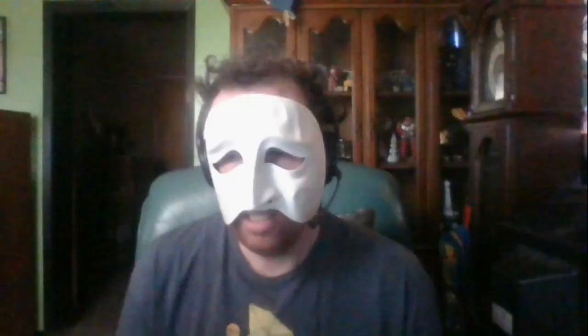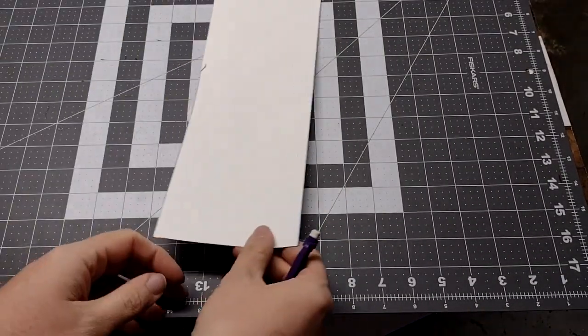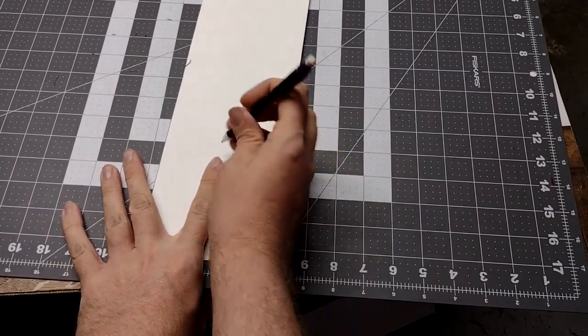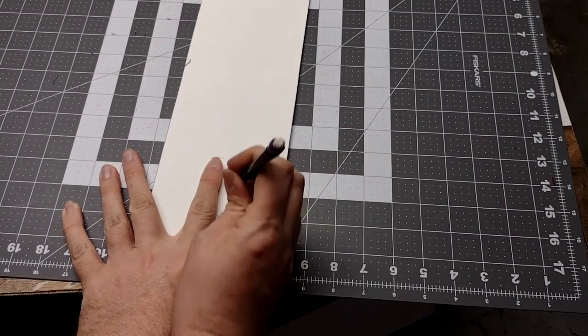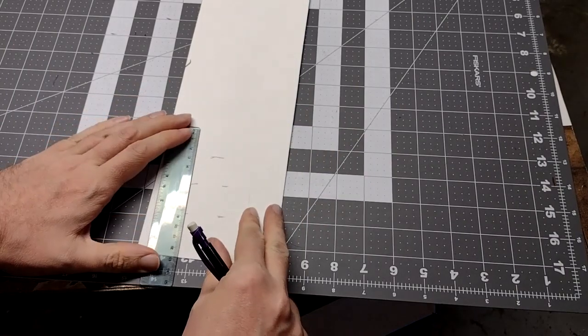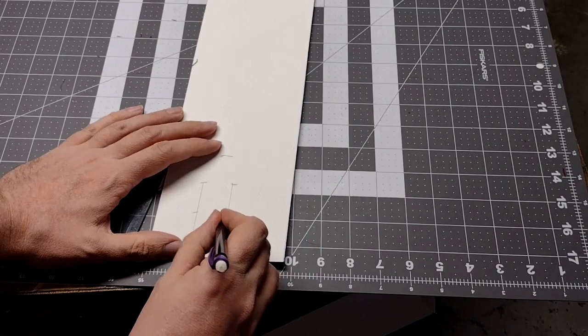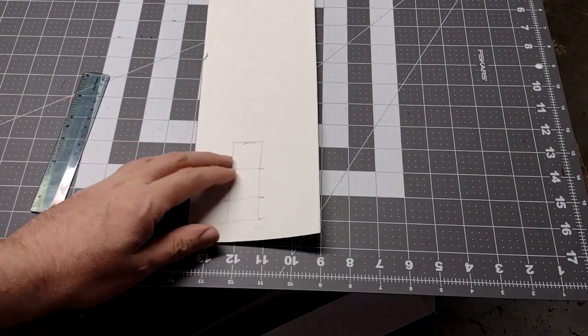Repeat the step one more time. Now we're going to work on the knuckles and the back piece of the hand. In order to make the fingers, first you're going to have to make a template. Grab a piece of paper — I used poster board — and put your finger on there and draw a line as to where the knuckles are, just like this. Then grab a ruler and draw a straight line where the knuckles meet and section it all off with a straight line going horizontally. By this point you should have three little boxes.